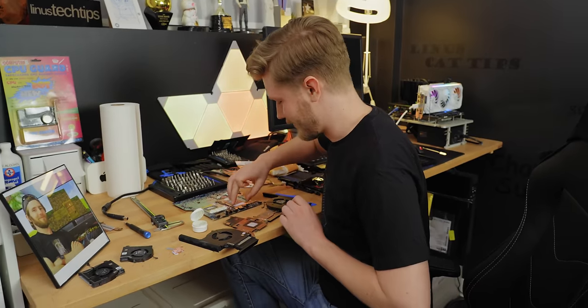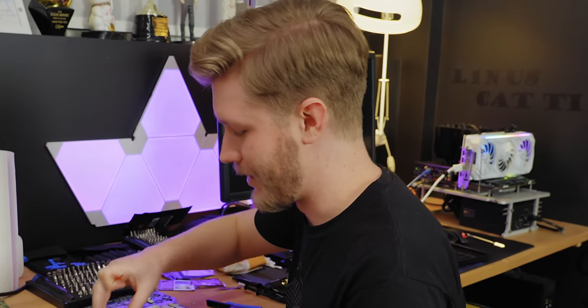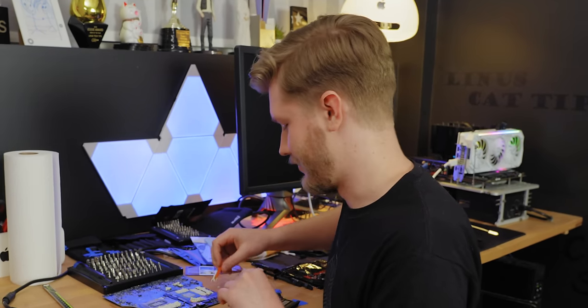One thing you might be wondering looking at this is how do you get rid of it? When I asked Computer Systems about it, they were kind of like, why would you? It just works. It's incredibly stable. Why would you ever replace it? But apparently if you just soak it in alcohol for a bit, you can wipe it off and it's not too bad.